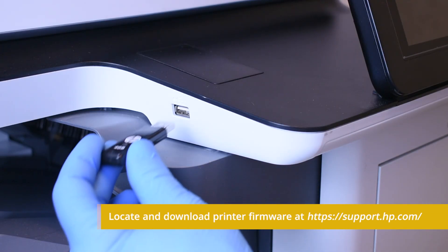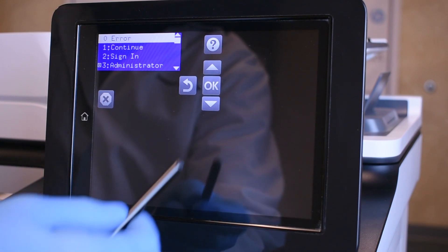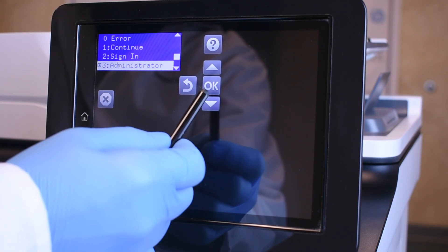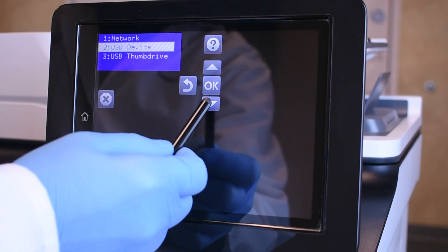Once confirmed, insert a USB thumb drive containing the printer-specific firmware. Return to the control panel and select the following menu items: Administrator, Download Mode, USB thumb drive.